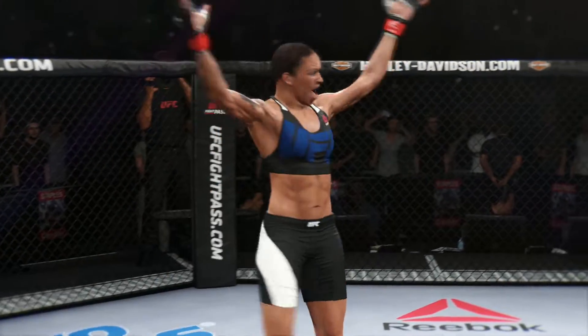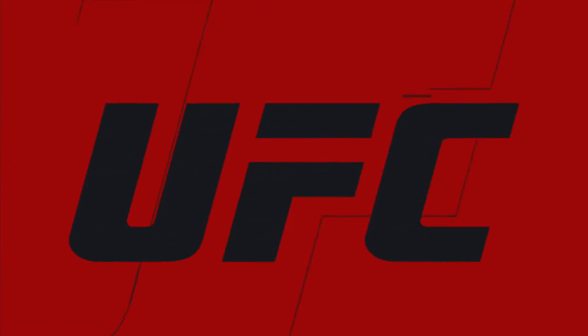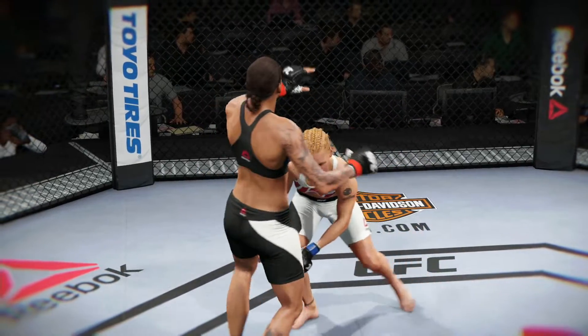Beautiful strike here to end the fight early in the first. Once again, here's our fight replay. Let's take a look at the replay.